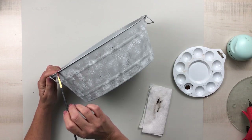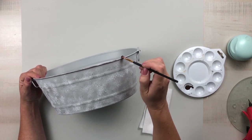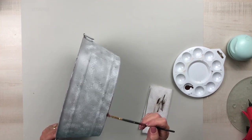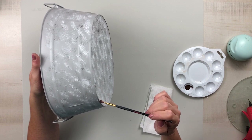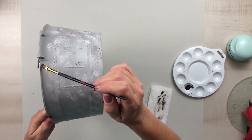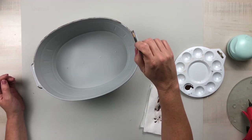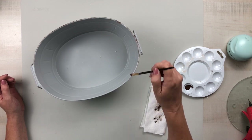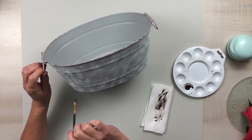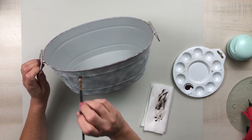Now I want to give it a nice rust look, so I'm using Apple Barrel acrylic paint in the color Burnt Umber. I went around the top rim as well as the bottom rim to give it more of a rustic look, making sure to get right underneath where the handles are on the rim, and then adding a few little spots here and there to give it some rust in certain areas.